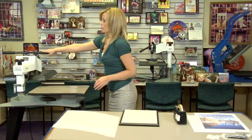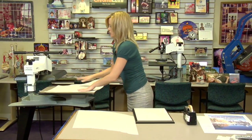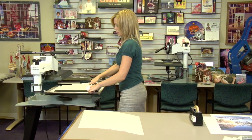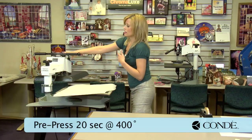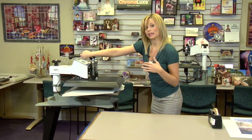I've given my press some time to heat up — it's at 400 degrees right now. Place a sheet of protective paper, grab my plaque, and add another sheet of protective paper. Pre-press is 20 seconds, and I've already set my press for a medium pressure. Make sure that you adjust it because the plaques are thick.